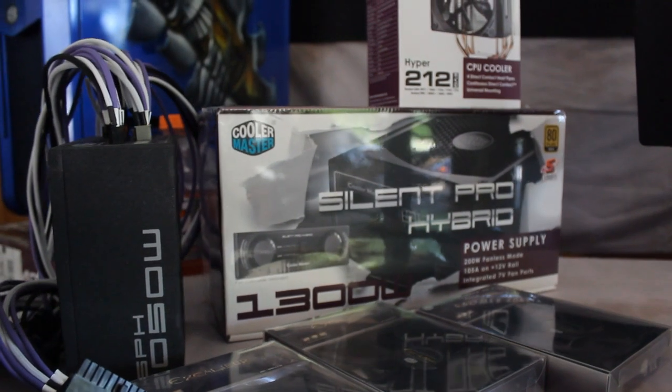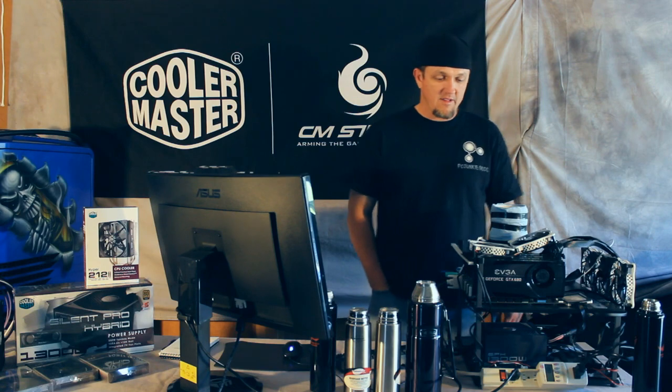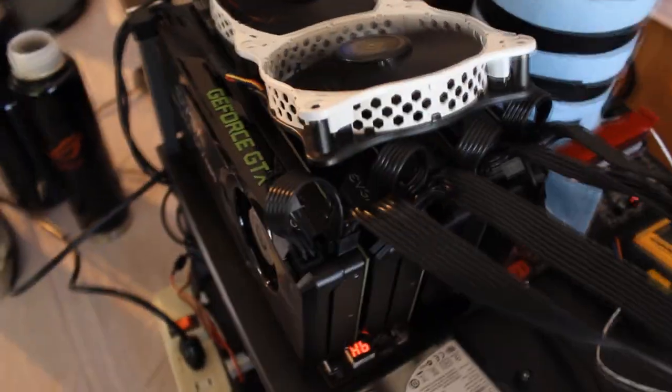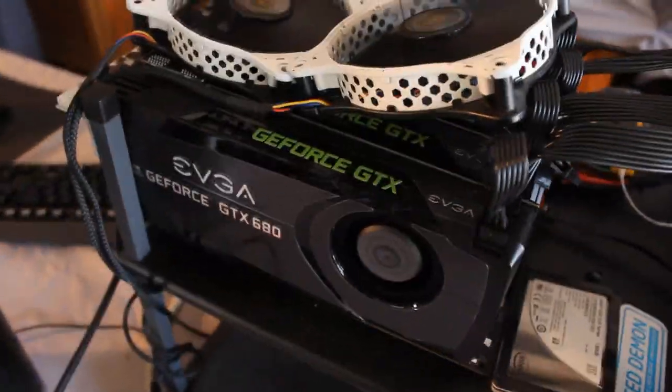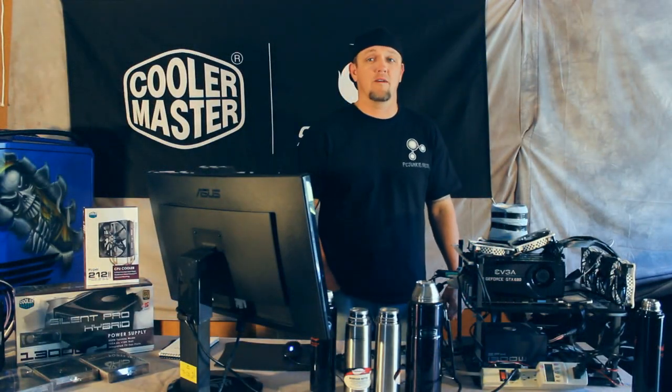I will be using some more energy efficient parts, so it's going to be kind of hard to get 1300 watts out of it. I have currently an EVGA Classified X79 motherboard, four GTX 680s from EVGA, and an Intel 3960X. A little bit about the power supply — it is 80 plus gold certified with 105 amps on a 12 volt rail.